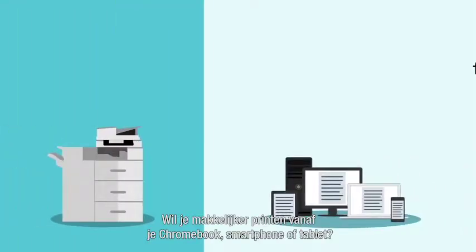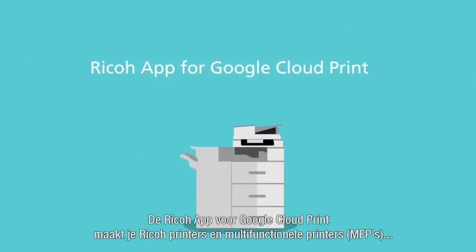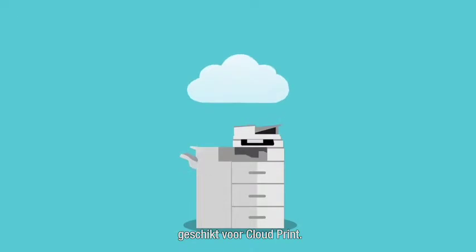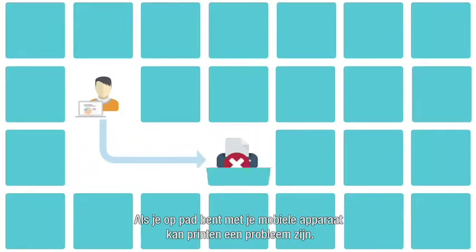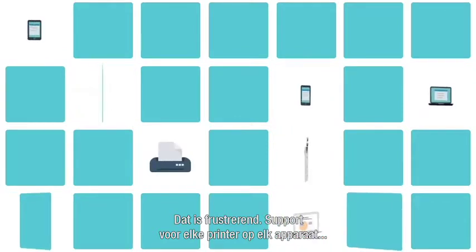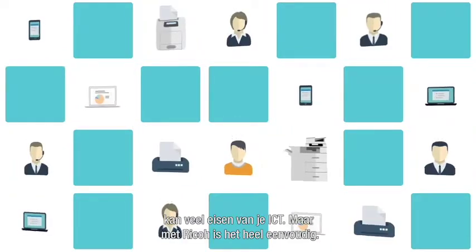Wish you could print more easily from your Chromebook, smartphone, or tablet? The Ricoh app for Google Cloud Print transforms your Ricoh printers and MFPs into Cloud Print-ready devices. You can be anywhere, and your devices are mobile, but connecting to printers on the go can still be an issue. It's frustrating for you, and supporting every combination of print driver and mobile device can eat up a lot of IT resources.